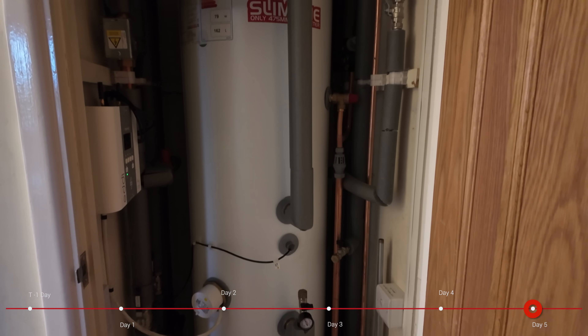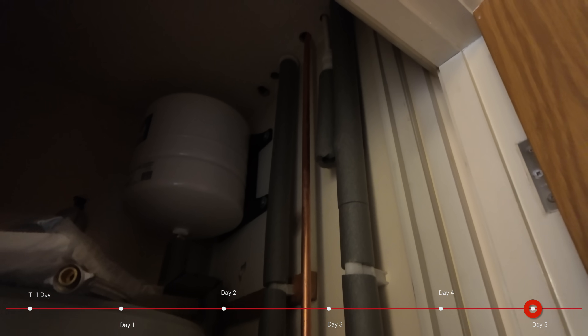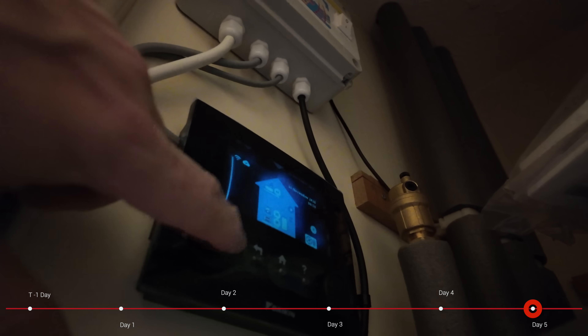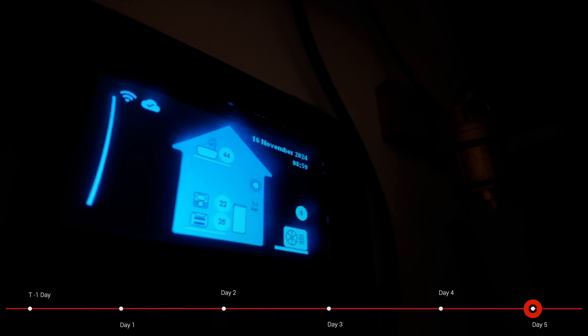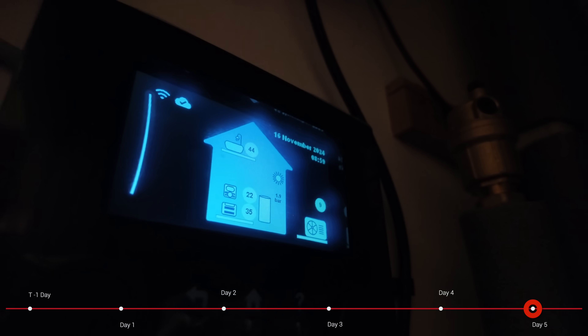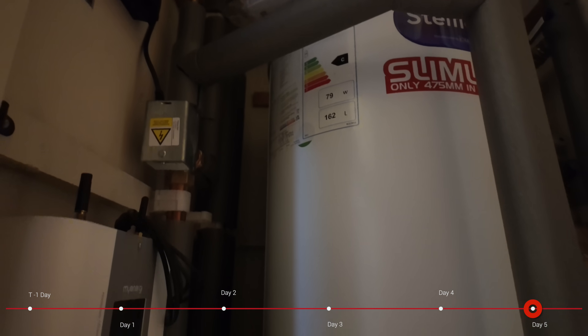Looking in the airing cupboard you'll see not much has changed visually, but everything is now lagged. All the pipework has its insulation in place and, other than the copper pipe which is part of that discharge pump we talked about earlier, the MMI is now live. We can see all the different temperatures — it's nine degrees outside and we're creating heat from that nine degrees to bring our house temperature up to a nice 21 to 22 degrees.